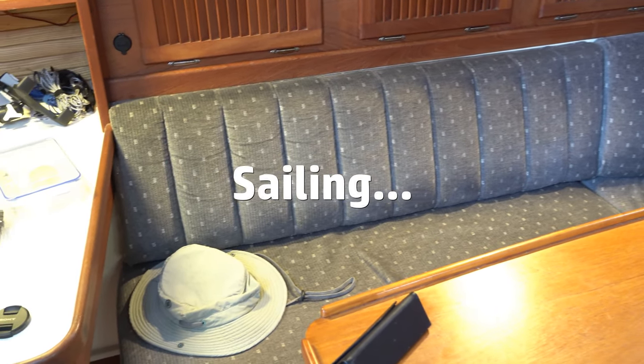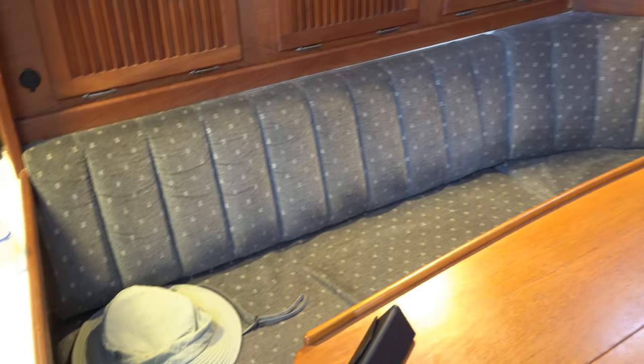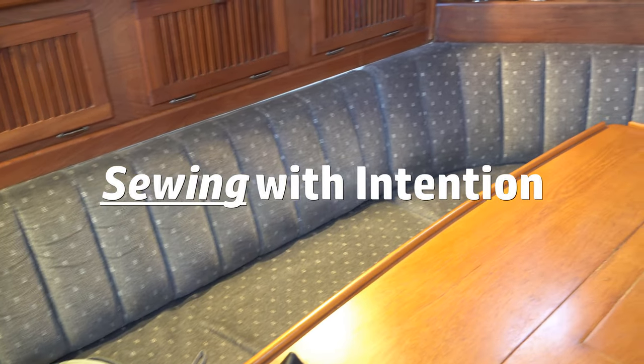Hello, and welcome back to Sailing With... or should I say, Sewing With Intention.